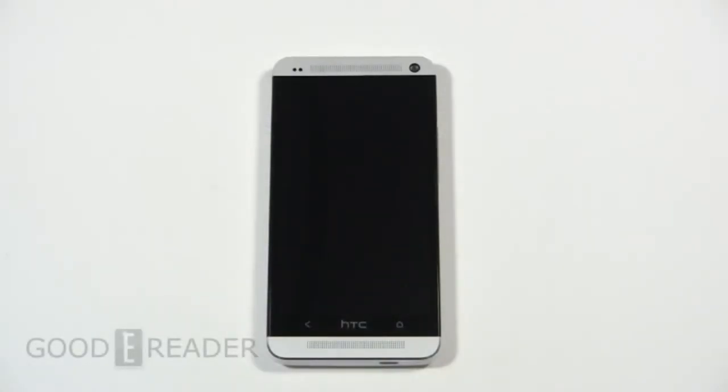Hey everybody, welcome to another Good e-Reader review video. My name is Michael, this is Peter. Today we're going to check out the HTC One. We'd like to thank our friends at Wireless Wave on West 4th Avenue in Kitsilano, Vancouver for the loaner unit.